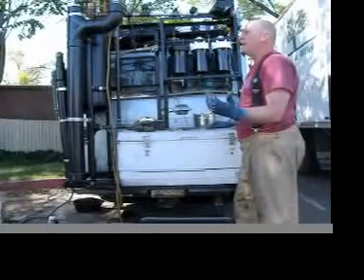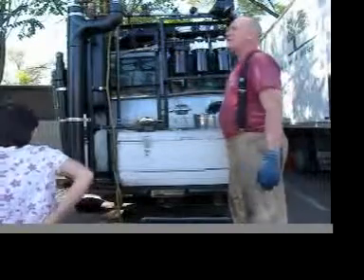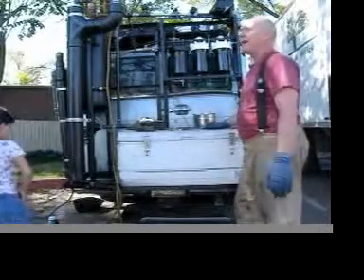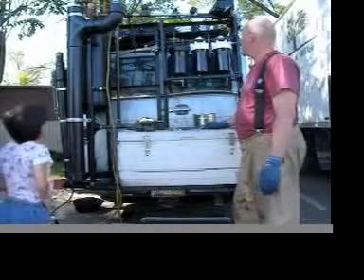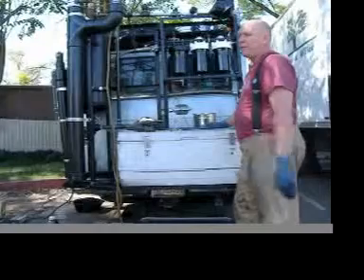And I need gasoline anyway to thin my fuel mixture, so I might as well use the back flush of my filters every time I make a batch. These filters get back flushed long before they get plugged up.